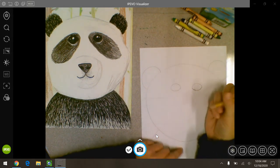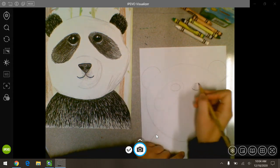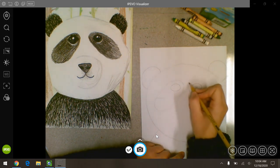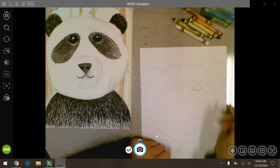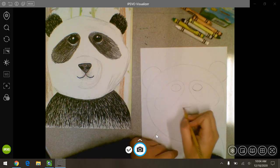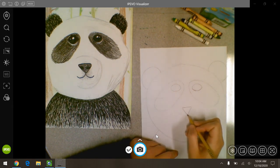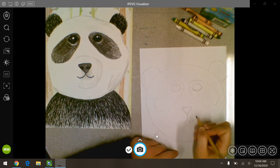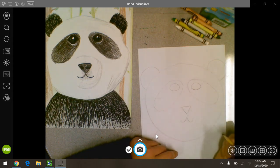Next we have to do the black patches around his eyes. Those are kind of like an oval shape around each eye. Now he needs a triangle for his nose. Then you're going to make two lines kind of like a J and a backwards J, or like two fish hooks. And I'm just going to lightly make a circle around that — that's going to be where his snout is.